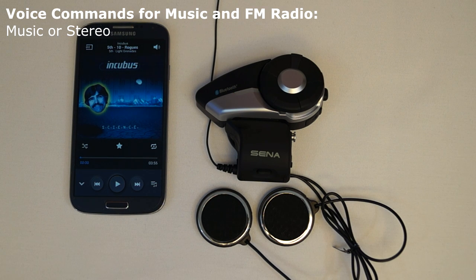These are the voice commands for music mode and the FM radio. To listen to music through the 20S, the voice command music or stereo will cause the music to start playing through the headset. If either of the music or stereo voice commands is given again while the music is playing, then it will cause the music to stop playing. This command needs to be used when in standby mode or in music mode.